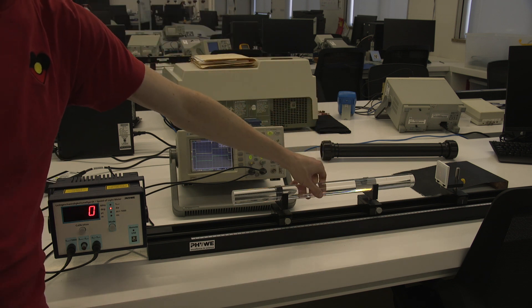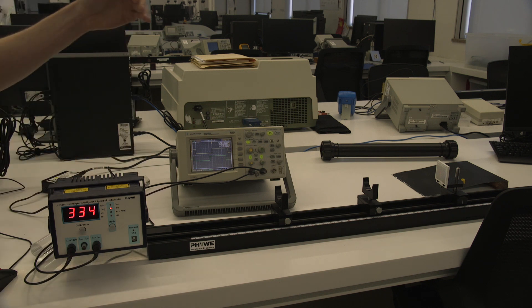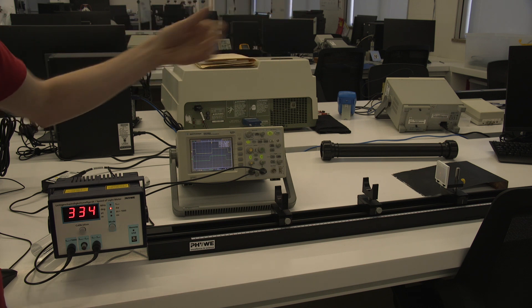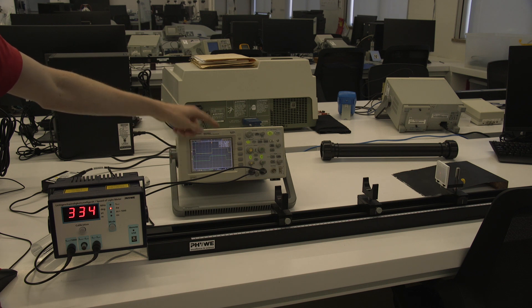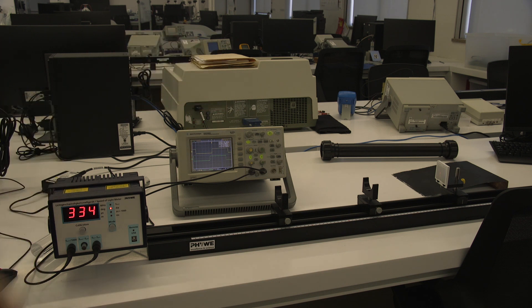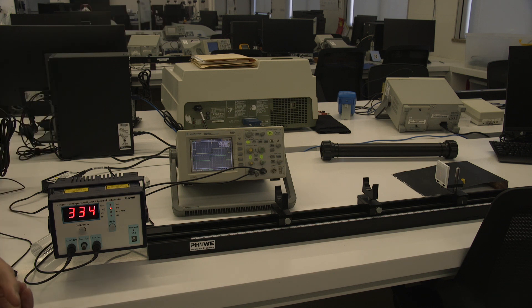If I now take the acrylic rod out, we'll see a shift on the oscilloscope. What you then need to do is move the mirror to offset and calculate the extra distance that the light traveled by passing through the acrylic rod rather than air. You move the mirror back until the two waveform traces on the oscilloscope line up again — that gives you the effective extra path length through the acrylic. You'll do this for the acrylic rod and also for the black tube filled with water sitting at the back of the bench, allowing you to calculate the speed of light through both materials.